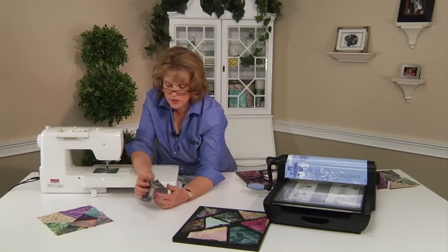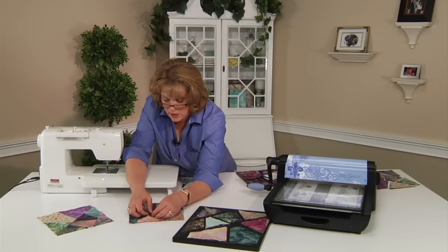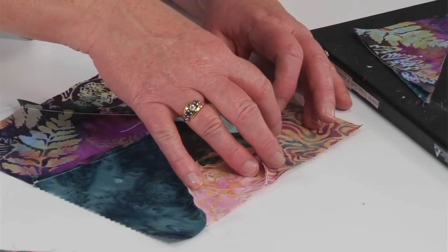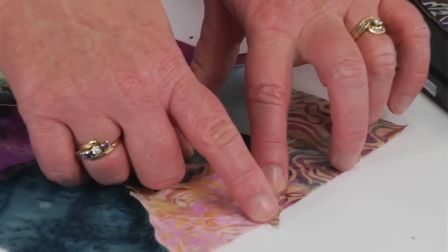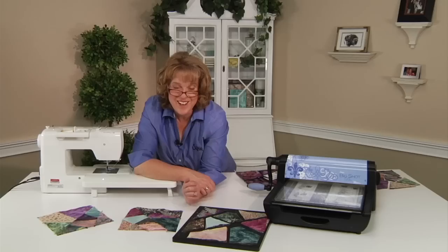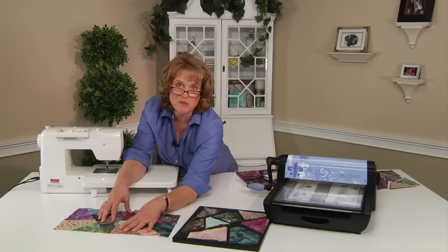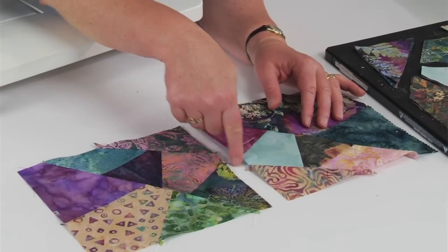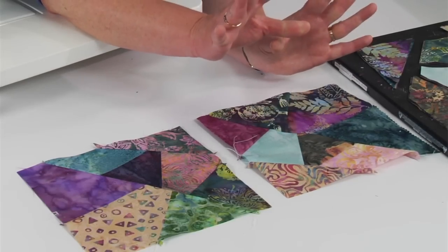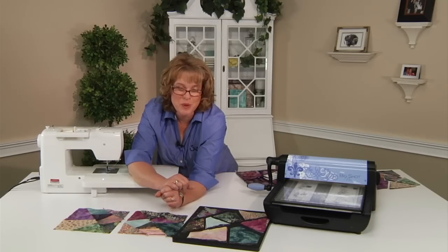Now this is where it starts getting fun because you have completed your first block. You can lay the seam open or simply lay it to one direction — it won't matter at this point. Look what you get! When you start laying a couple of them together and press them, they will match to be the exact same size. You can make a multitude together, put sashing in between if you choose, or put decorative stitches over the top of the seams for extra effect. It doesn't matter if you use metallic threads or flat matte finish threads. Be creative and enjoy the new Crazy Quilt Block. Happy quilting!